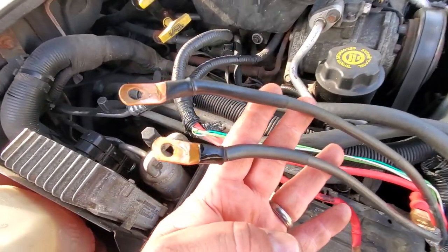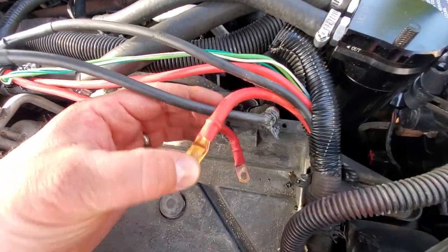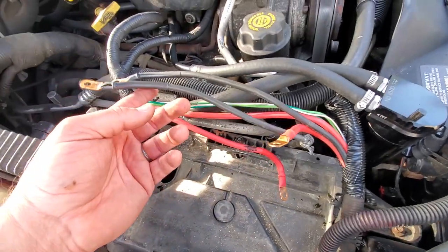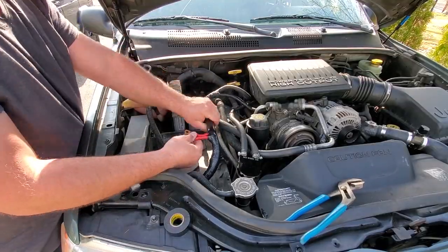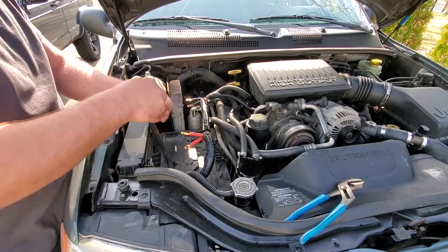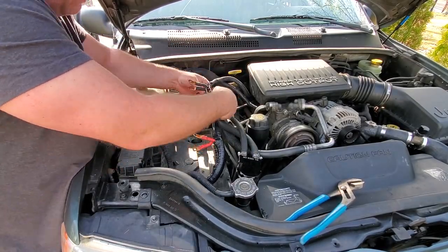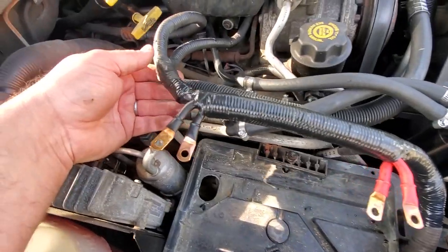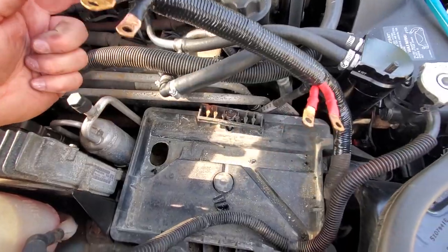Both the negative and positive cables are done — looking real good. Let's tape the harness up and then we can get the battery back in. There we go — the harness is properly taped, we're good to go. Let's get this battery in.